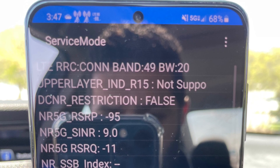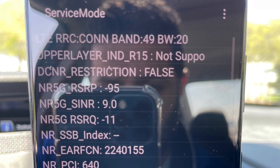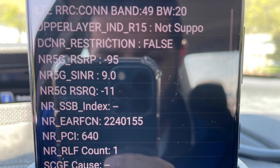When I ran the speed test, I was able to get almost two gigabits per second on the downlink, and I was getting 41.6 megabits per second on the uplink. This is the first time I've seen CBRS Band 49 utilized for uplink in a 20 megahertz channel configuration.